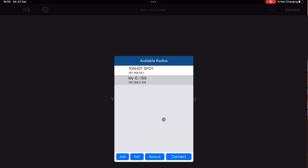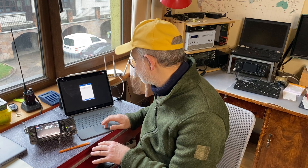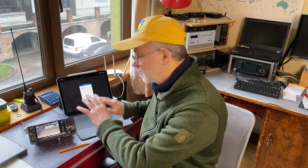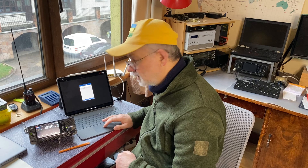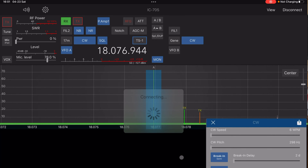You choose which connection case you want today — and this choice must match what's set in the radio. Select the corresponding scenario and IP address in the software. If you accidentally try to connect to the hotspot but the radio is configured for wireless LAN, nothing will happen — you simply won't connect. Once the radio configuration matches your choice in the software, I push Connect and voilà — the radio is nicely connected.